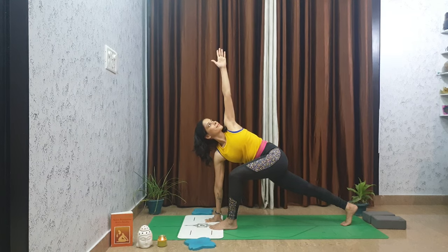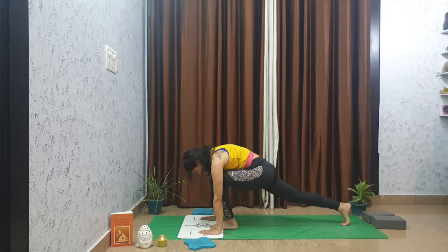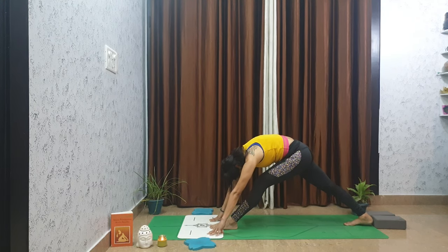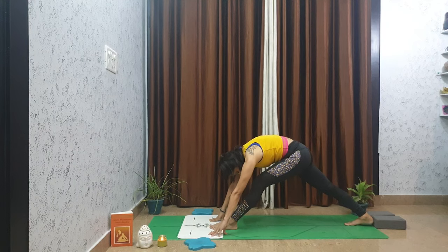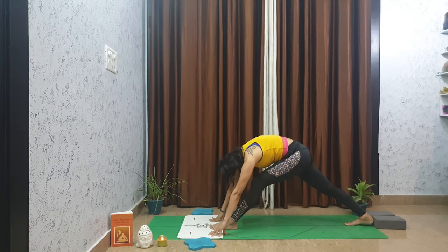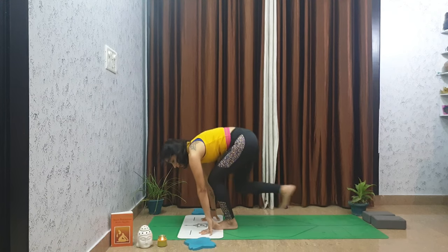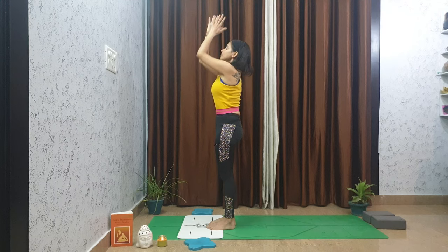Lower your left hand to the mat and slowly straighten your front leg. Draw the left hip back and soften over your left thigh. Take one more breath here — deep inhale, exhale. Then step forward to a fold at the top of your mat, inhale come all the way up, exhale hands to your heart center.